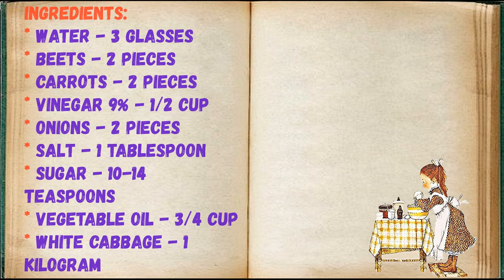Ingredients: water 3 glasses, beets 2 pieces, carrots 2 pieces, vinegar 9% a half cup, onions 2 pieces, salt 1 tablespoon, sugar 10 to 14 teaspoons, vegetable oil 3/4 cup, white cabbage 1 kilogram.